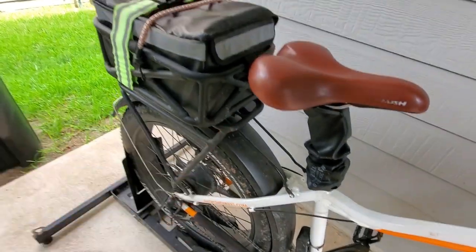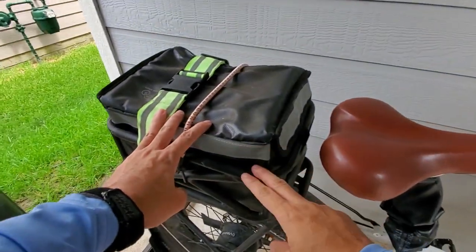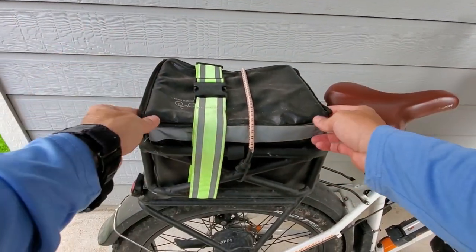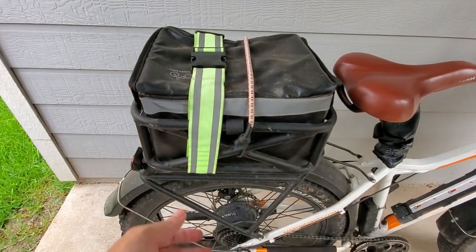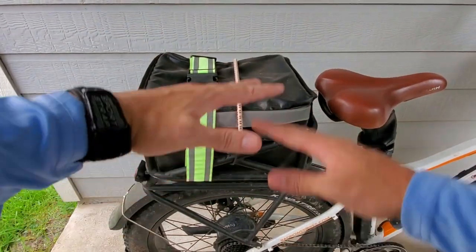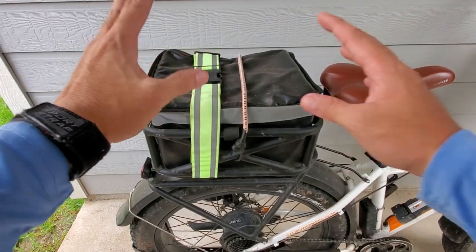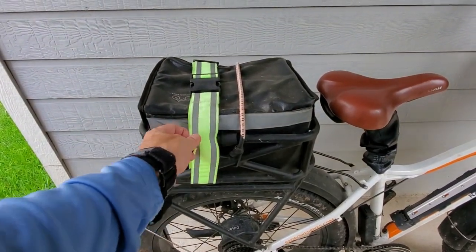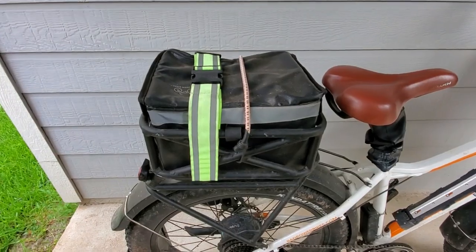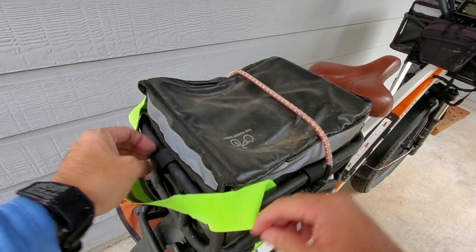The rear rack is helpful because you can put a rear basket on it. I have something to make sure items don't fall out even though they're tied down — the rear is still a hardtail so things will bounce pretty hard. I have extra stuff on it just to keep things in place. I also keep my poncho and other gear back here. Let me take a quick look at what's inside.